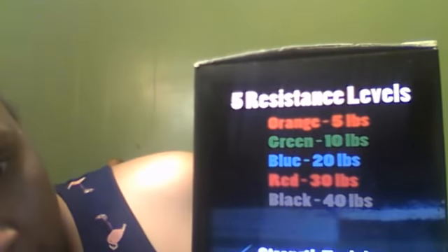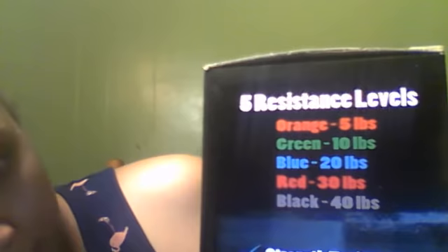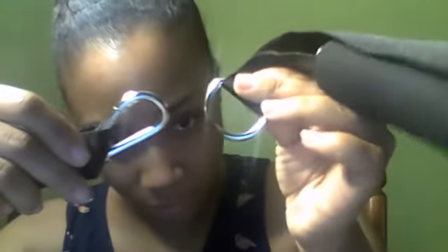The orange is five pounds, green is ten, blue is twenty, red is thirty, and the black is forty. What's awesome is there are heavy-duty snap ring connectors at the ends of each band, and you're able to connect them to the handles. You can not only use just one band, but you can stack them together if you want more resistance.